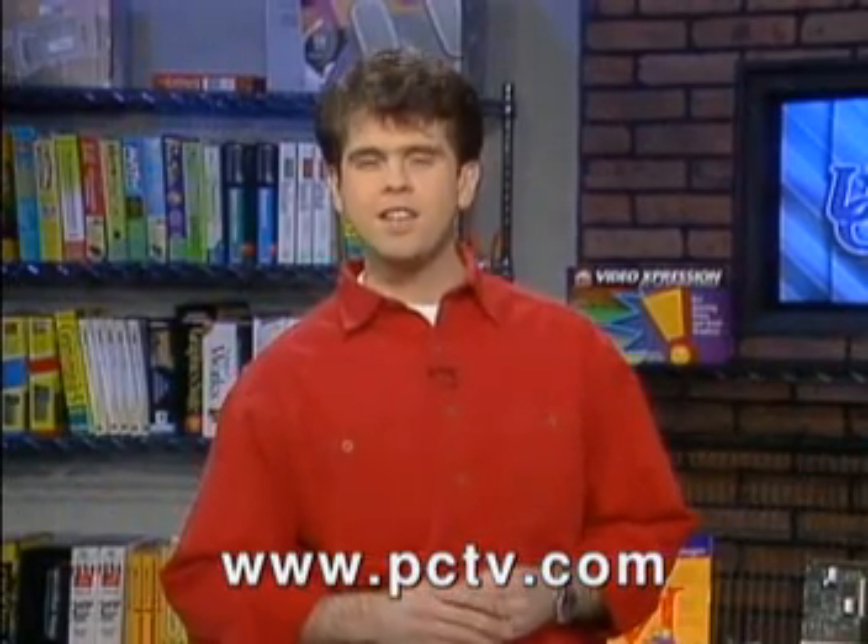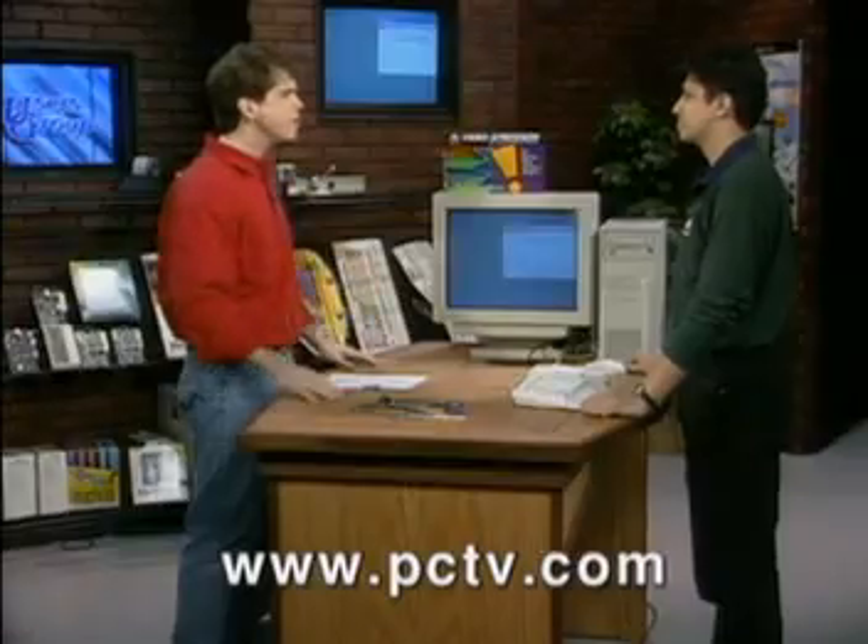We're going to take a look now at a new multimedia accelerator card. This one's called the Video Expression from ATI. Baal Sajpal of ATI Technologies is here to tell us about it. Tell us about the Video Expression from ATI.